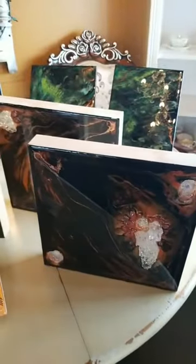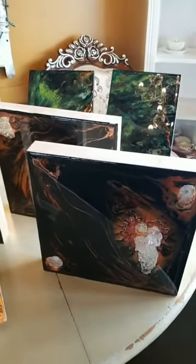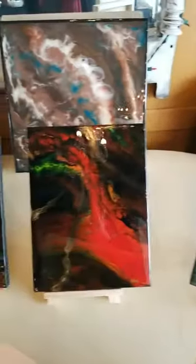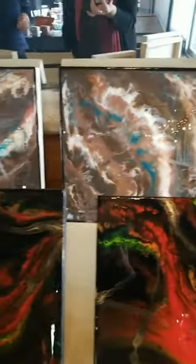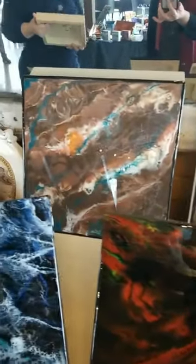So there are two different styles of art here. We have the resin art, which is poured like this in different patterns. Which people will be familiar with from acrylic pouring techniques — we use some of those same techniques.